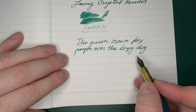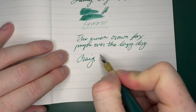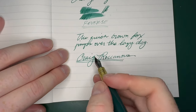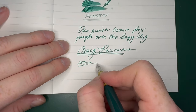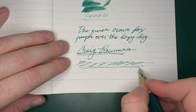A little bit of quick brown fox thoughts here. Really nice — there's no hard starting right out of the box, there are no ink issues, no ink flow problems. This thing really has a nicely tuned nib.